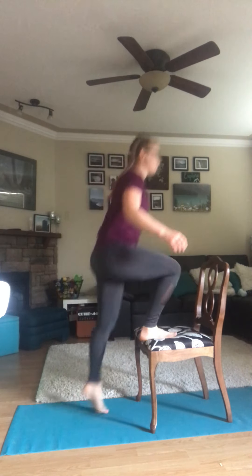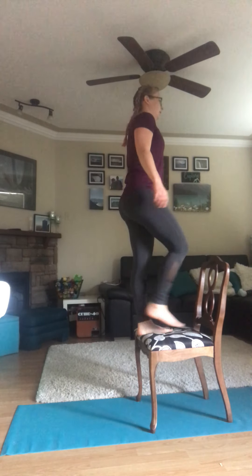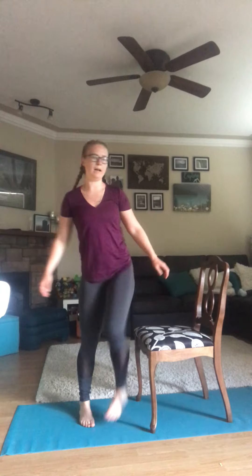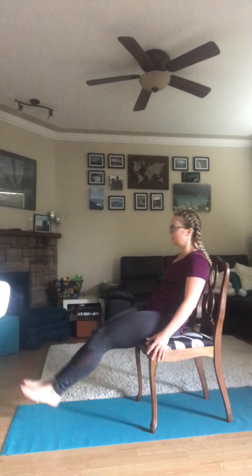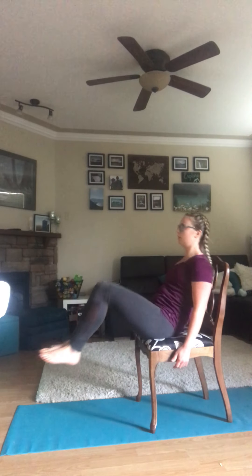After our step ups, we are going to sit on the chair and do the leg pull-ins. Sit down, pull your legs in, and keep going.